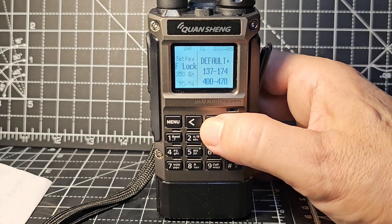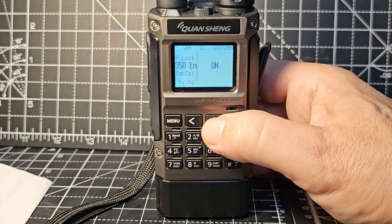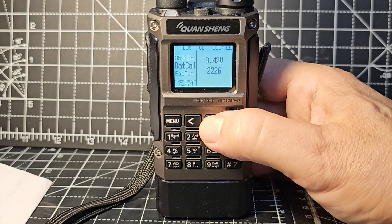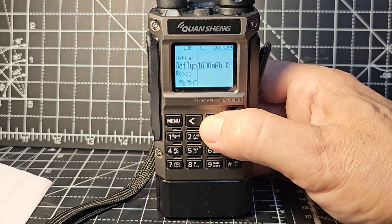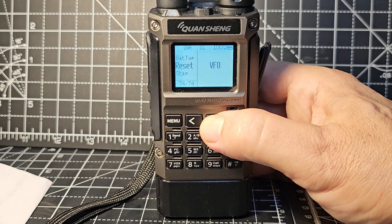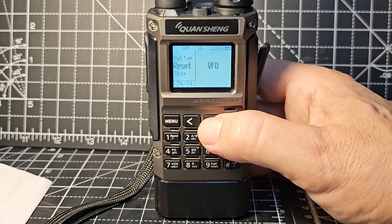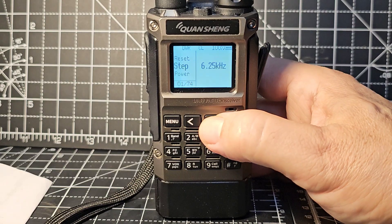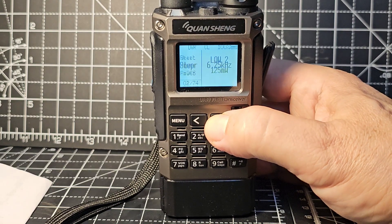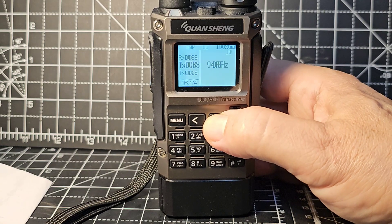So 2m/70cm there. BAT calibrate, BAT type - there are different batteries. This is the 2,500 mAh battery, I believe. There's a reset option, and the small one is 1,400 mAh which makes the radio a lot smaller. And the power settings: very low power and so on.